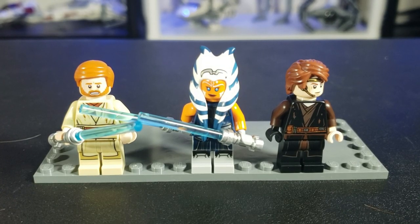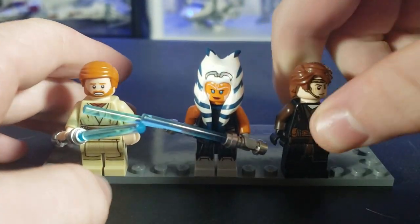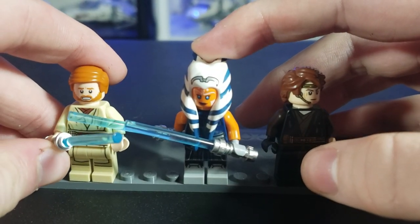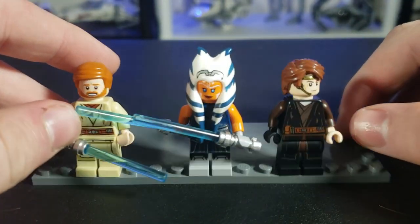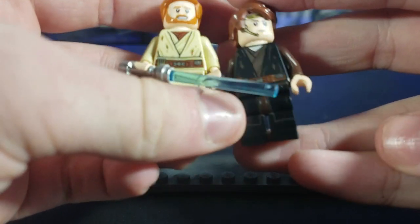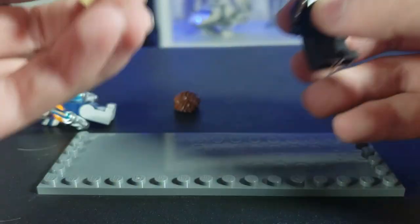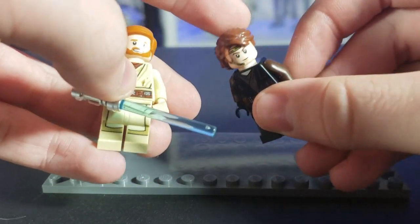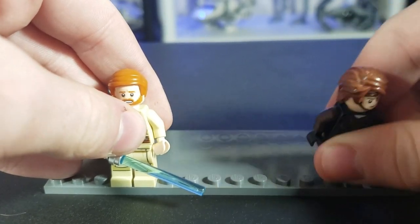First, I love that we get Anakin, Ahsoka, and Obi-Wan back together again in another wave. I think the Ahsoka figure is a little tall and a little big — it could have used midi legs or something. The big complaints are these Duel on Mustafar torsos, and honestly, I don't mind that much. I personally think Anakin should have had his dark hair, not the light one. I just don't understand why they chose the light one.